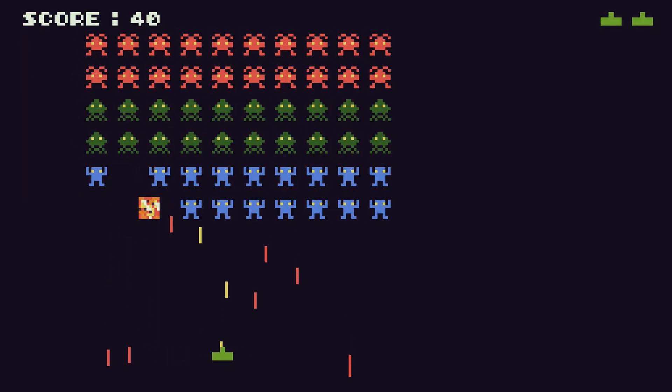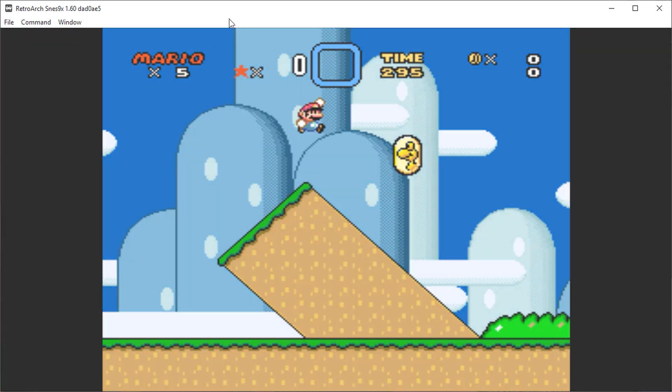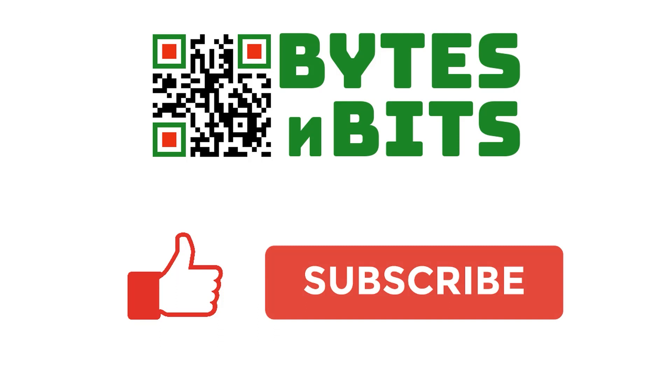For more games programming, electronics projects, and retro gaming, please make sure you like this video, subscribe to my YouTube channel, and visit my website.